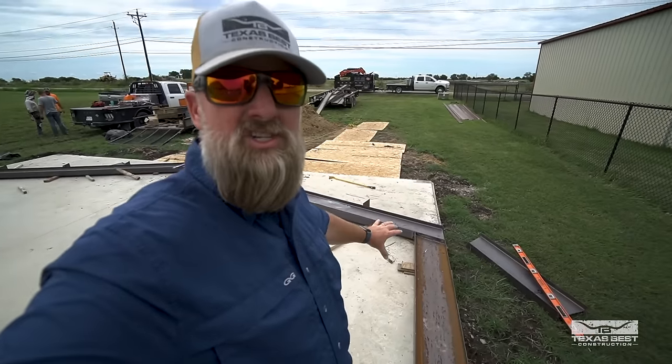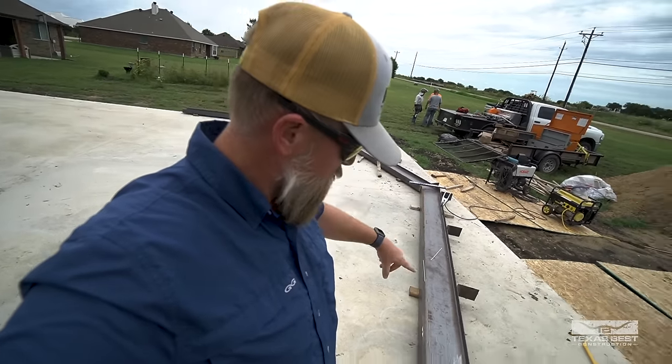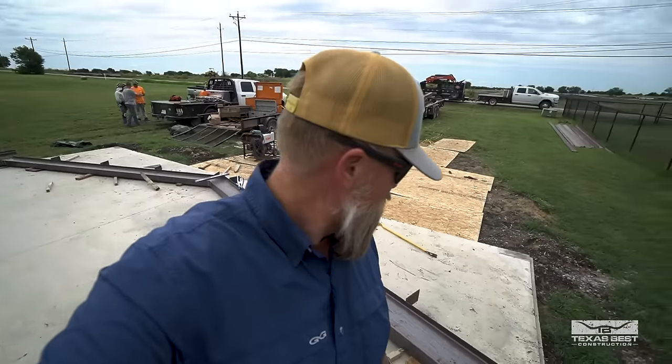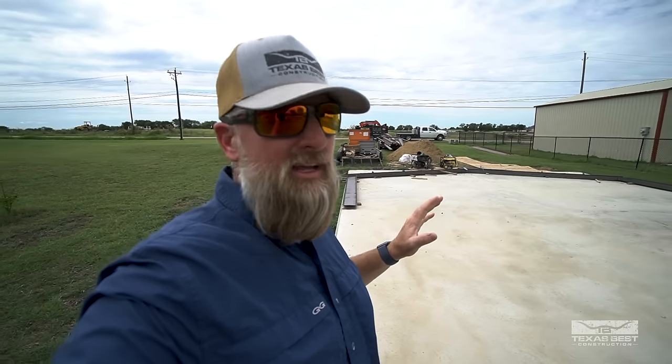We are using 12-inch I-beams and we have 4-foot spacing. We'll have an eave purlin and then 5 total purlins running across there — pretty small spans, so it's going to be super strong. A couple of interesting things about this project: we will be lining the inside walls with liner panels, and we will be using conventional batt insulation — the vinyl-back insulation.